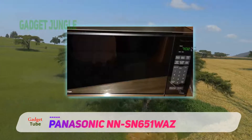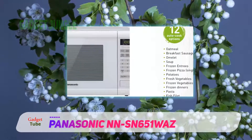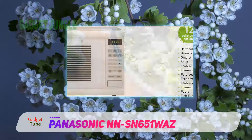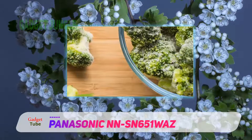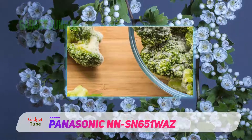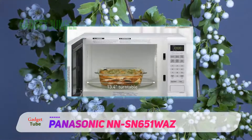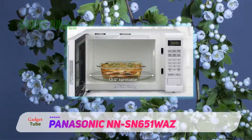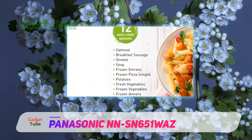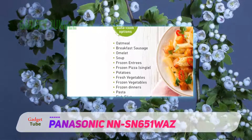Sounds convenient, but is it? This machine has no handle. Instead, you must use the push button underneath the control panel to open the oven. The problem is that the button is a bit hard to press, especially for those with delicate fingers. Compared to other models, the Panasonic is quite bigger and heavier, which may be a disadvantage if you have little kitchen space. Plus, the end alarm is a series of short beeps that could easily be missed, and it doesn't even beep again to replay the announcement.